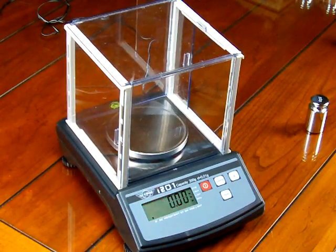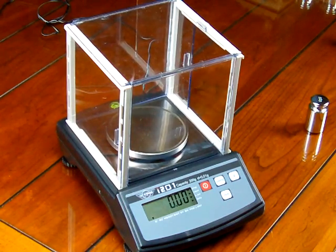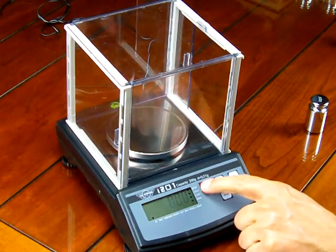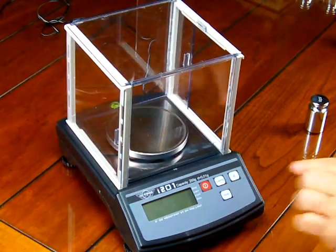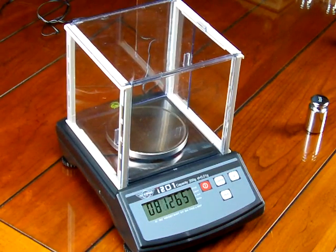Calibration is really simple. The scale should always be calibrated when it's first put into use. To perform a calibration, we want to shut off the balance, then press the zero key down, turn the on key, and release both.